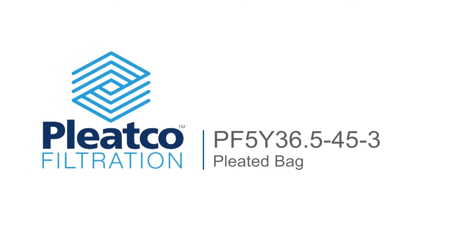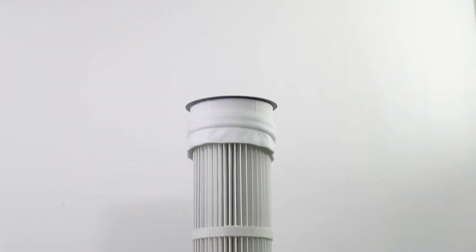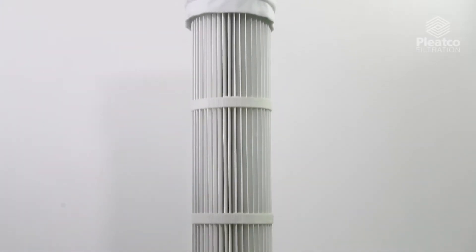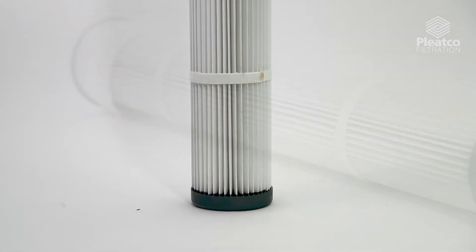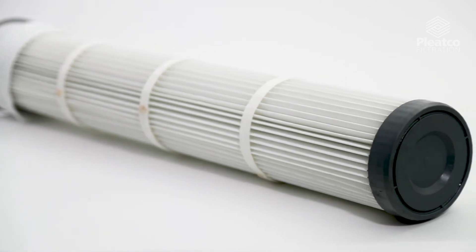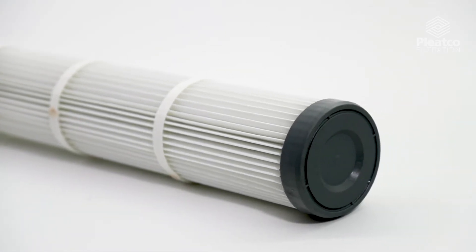Pleatco PulseJet Pleated Bags provide easy and dependable operation for high volume dust collection applications. All products are engineered by design to fit most OEM style PulseJet bag houses, offering a cost effective alternative to fabric bags and cages.